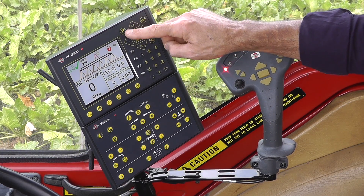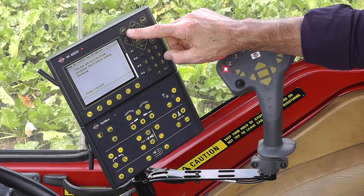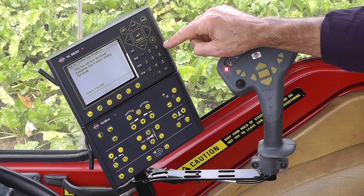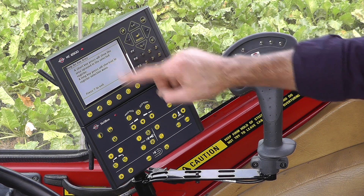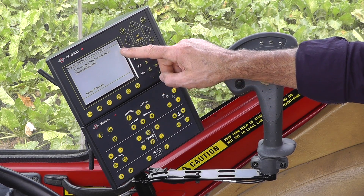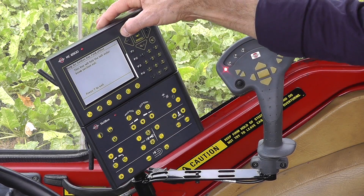There's one button I haven't talked about up here, and this is a question mark. If you push that, there's help text behind all the buttons. So if I push, for example, this button here, it gives me a short description of what it does. I can also push, for example, this button down here, and it tells me it's something about folding the left outer section out. Press the question mark to escape that.